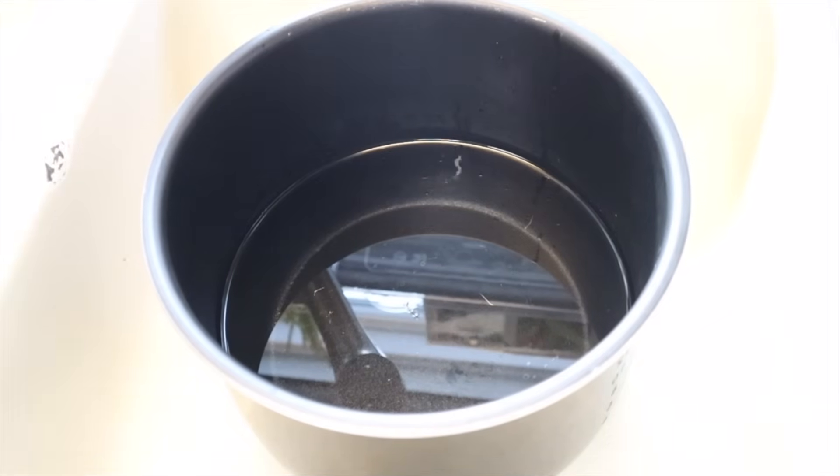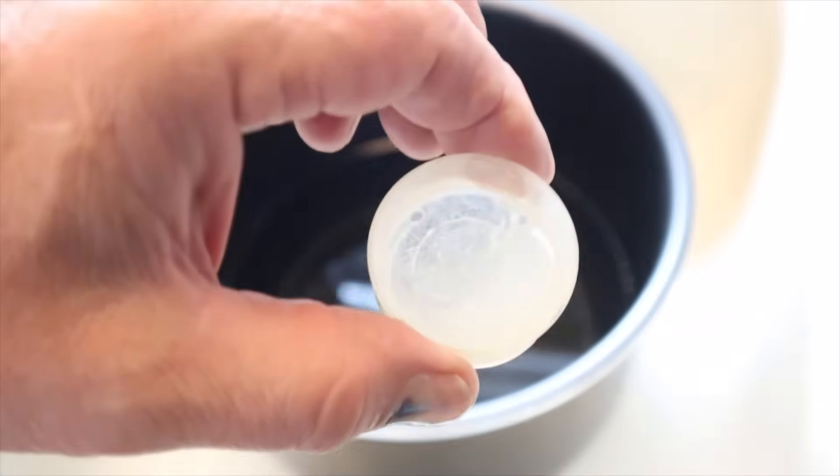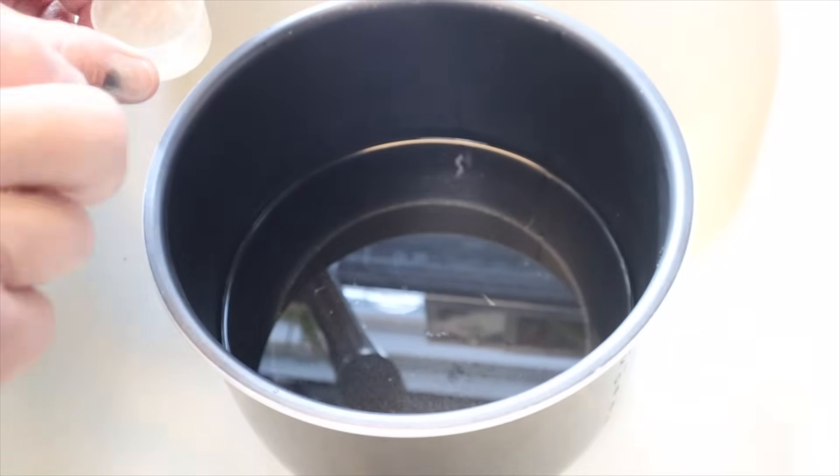I've adjusted the camera so everything else is whited out so you can really see in this pot. We've got the water with the honey and oil.